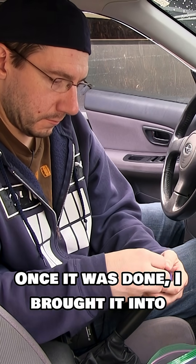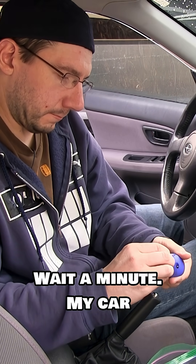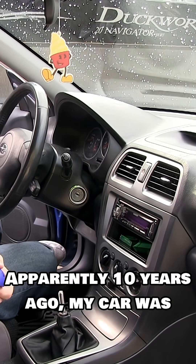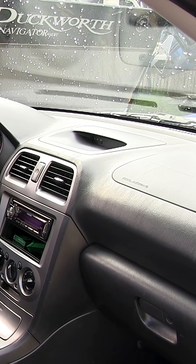Once it was done, I brought it into my apparently really clean car. Wait a minute — my car is never this clean. Apparently, 10 years ago, my car was not full of fast food trash. Go figure.